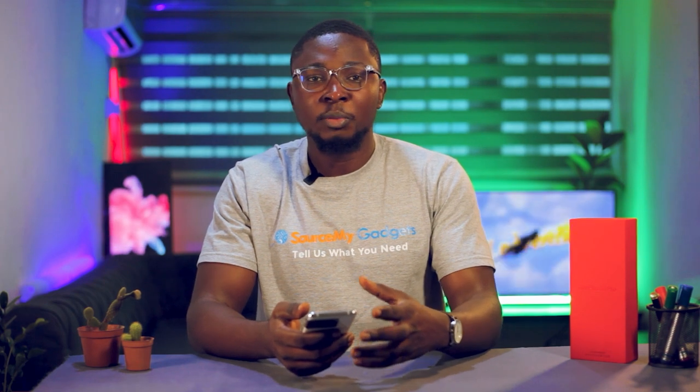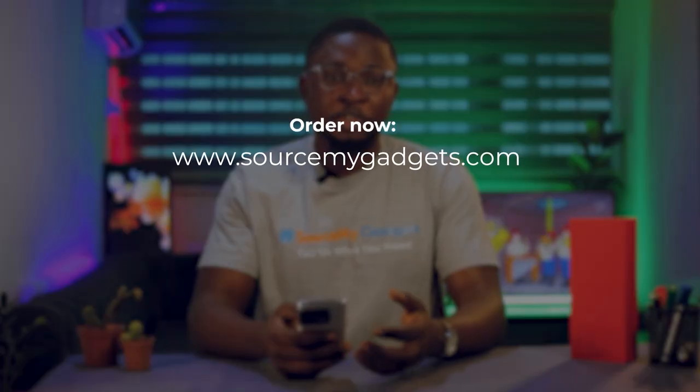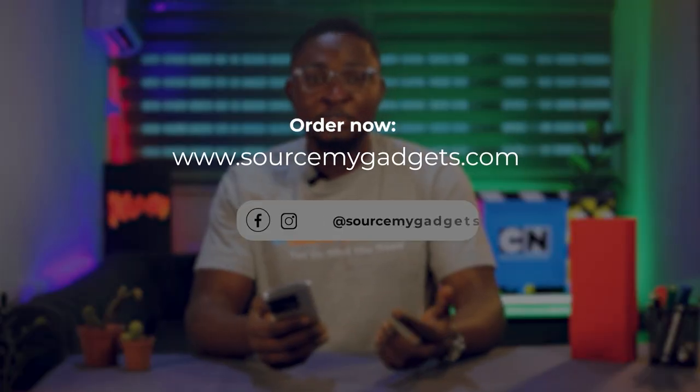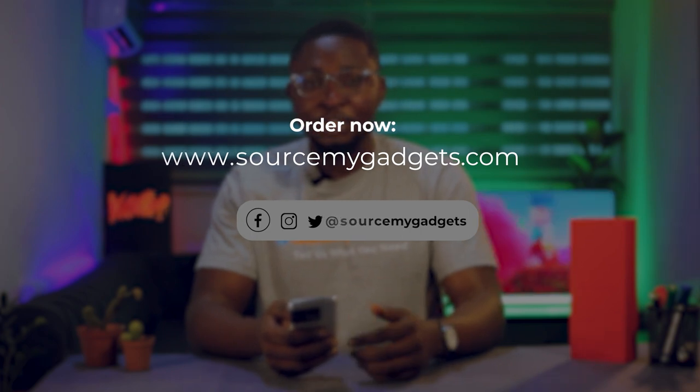For those who like to use unique brands, OnePlus is your go-to phone. It gives you the same functionality packed in as what you find with the premium brands today. If you'd like to get one, you can go to our website at www.sourcemygadgets.com, follow us on all our social media platforms at Source My Gadgets, like this video, share it, and subscribe for more gadget reviews. Thank you!